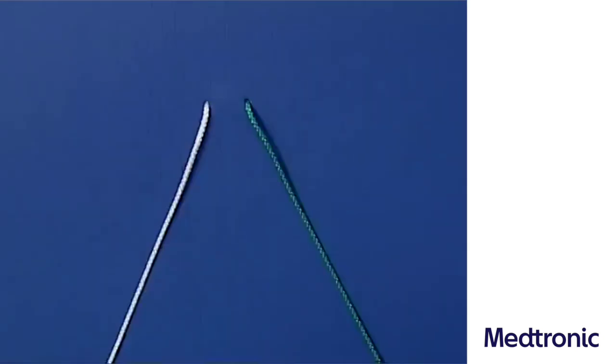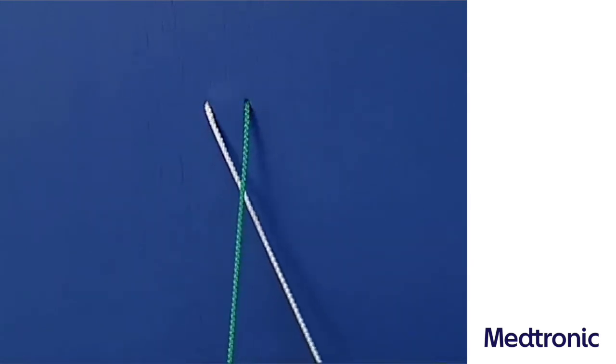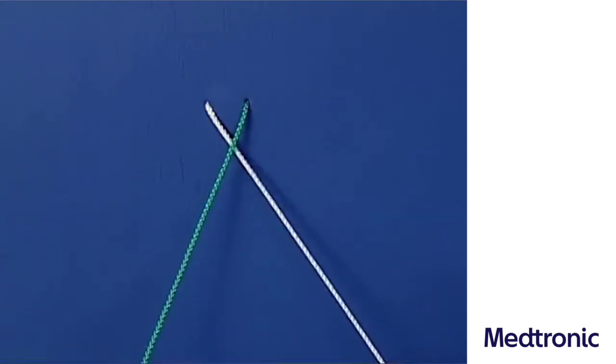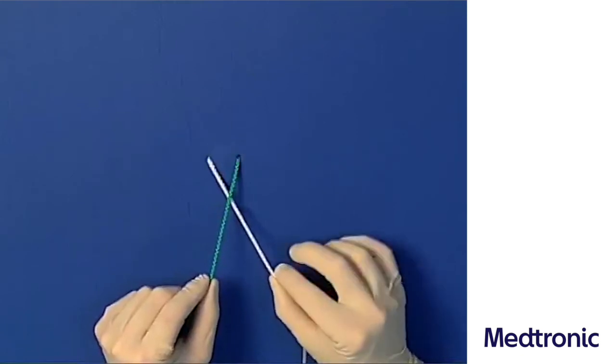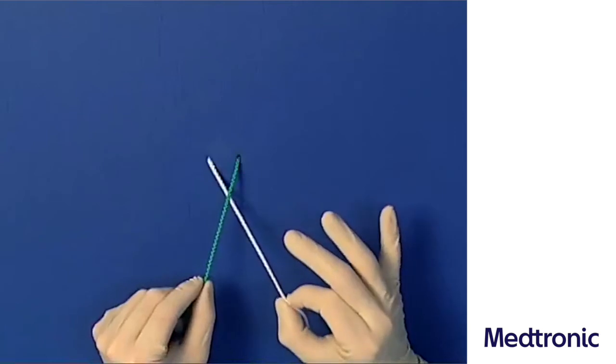The one-handed knot: the suture ends are held crosswise. In this example, the right hand is the knotting hand and the left hand holds the pulling thread. The tying thread crosses underneath the pulling thread. The left suture end is held between the thumb and index finger of the right hand and led around the ulnar margin of the right fifth finger.